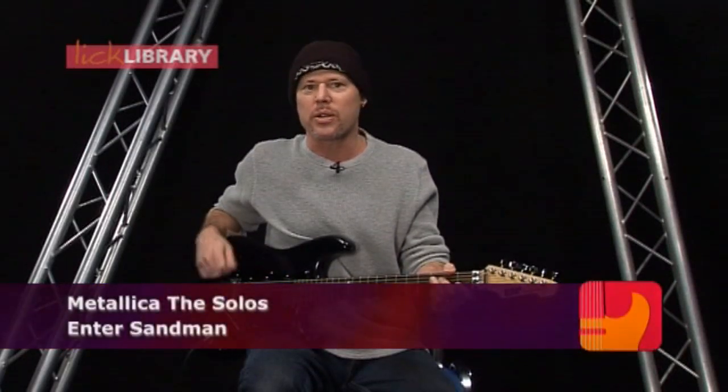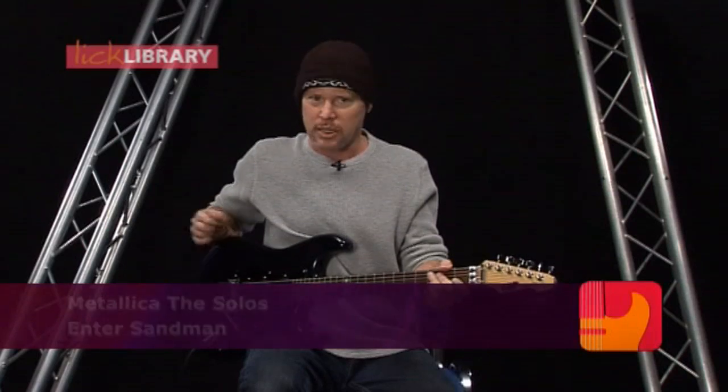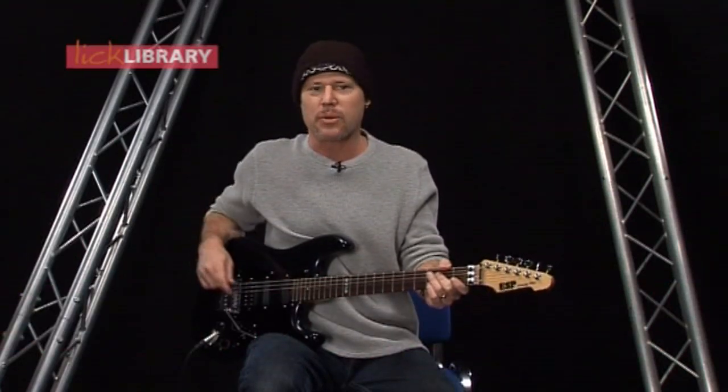Alright, so now we're going to take a look at the solo for Enter Sandman. I'll go ahead and play through it up to speed with the backing track, and then we'll come back and break it down. So check it out with the backing track.